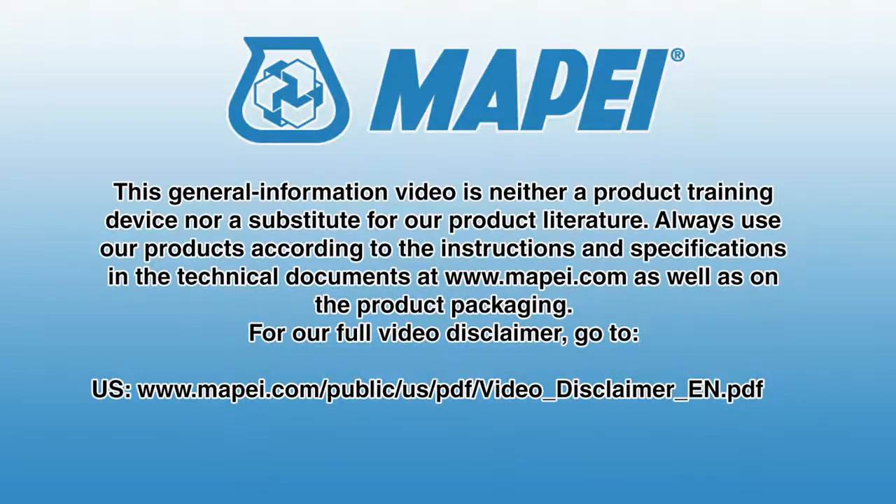For more information, visit www.mapei.com.au